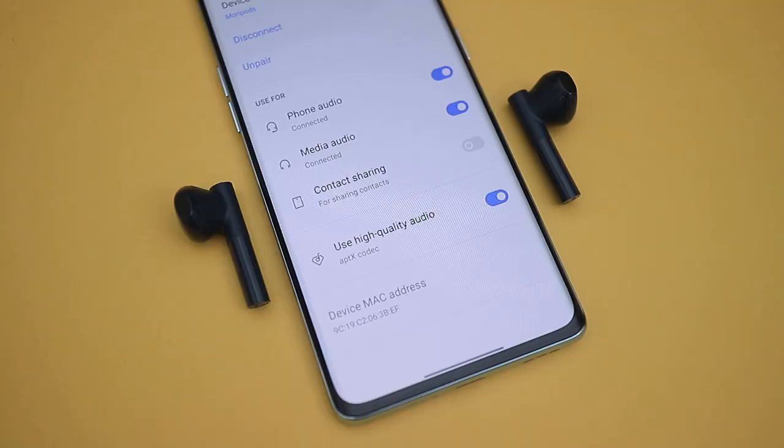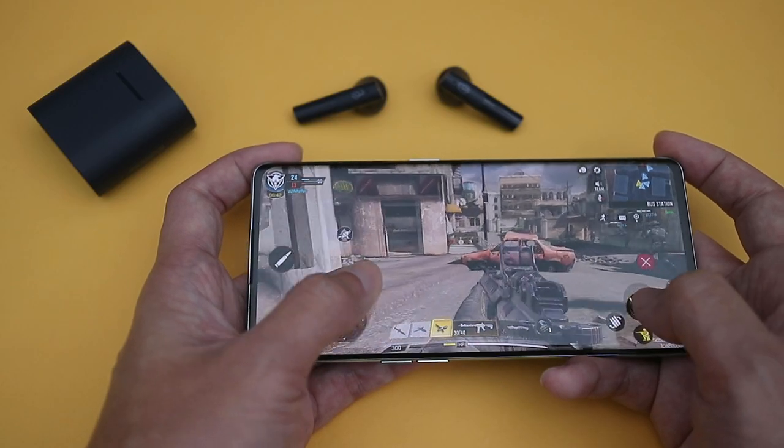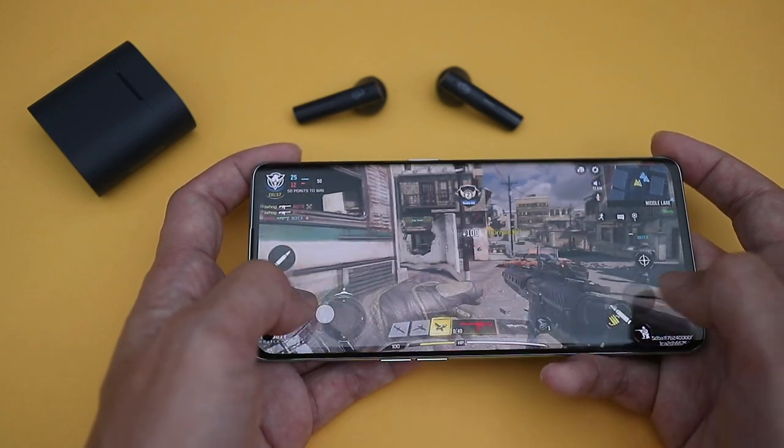Because it's a MediaTek chipset, I should probably mention that it supports regular APTX Bluetooth codec just fine, but I can't seem to get APTX Adaptive working, so TWS earbuds that rely on APTX Adaptive for lower latency wouldn't really work well here.